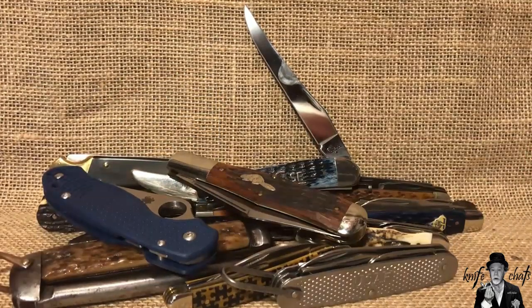There you have it — a pile of 13 USA-made knives for Independence Day, July 4th, 2021. Hope you enjoyed it.